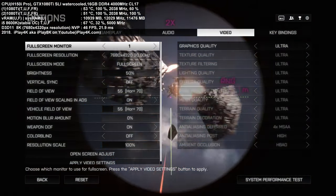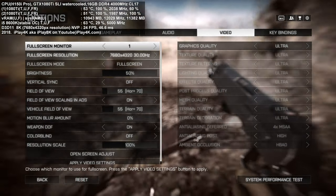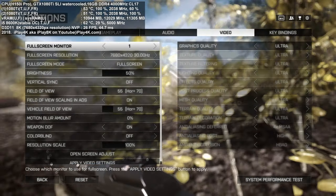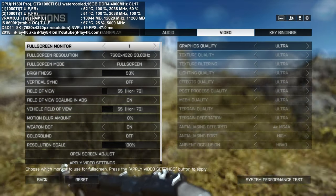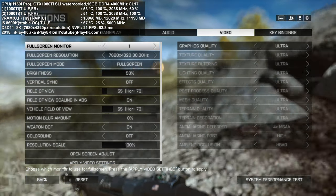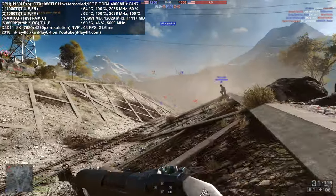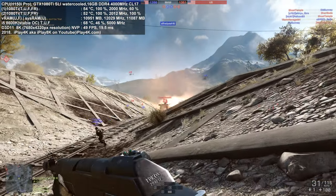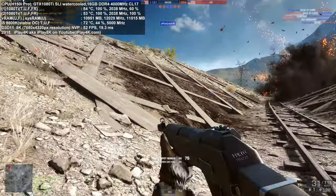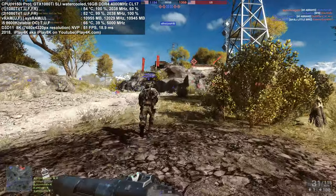So: 7680 by 4320, 16 by 9 aspect ratio, 8K ultra preset completely untouched with 4x MSAA anti-aliasing. Let's go ahead and have a look. Look at that amazing performance, guys. Let me tell you about the display information at the top left so everything will make sense.